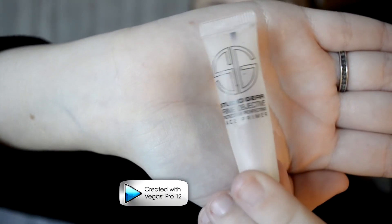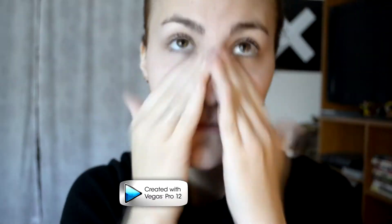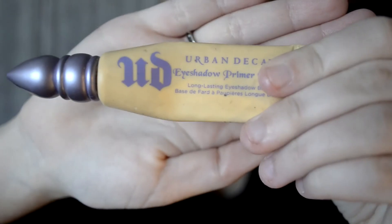I am priming my face with Studio Gear's Prime Objective Corrector — it's just a really good one — to smooth out all those imperfections. Then I'm taking Urban Decay's Primer Potion in Eden and priming my lids with my ring finger, since it adds the least pressure for your eyes, as they're a very sensitive part of your face.